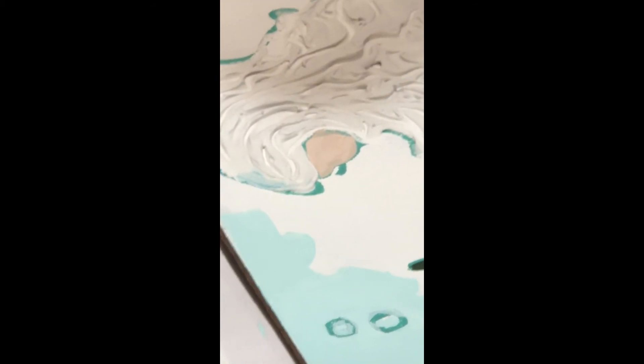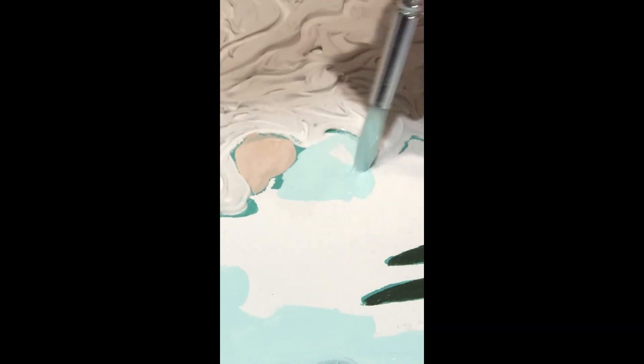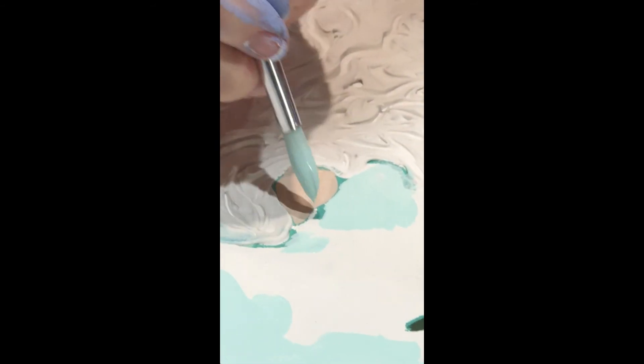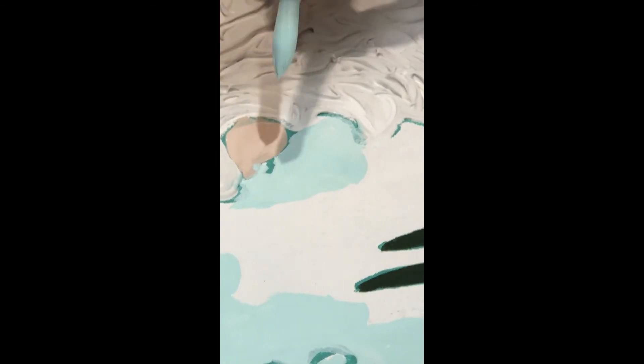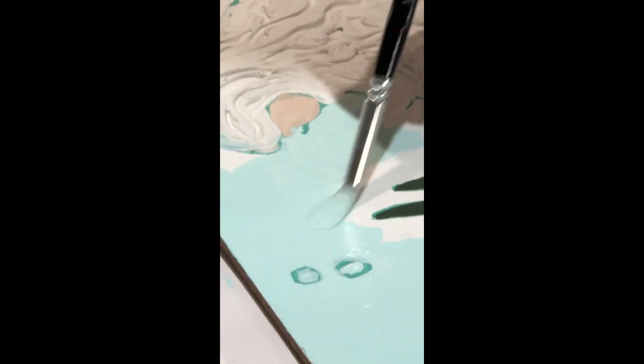Those areas are too wet right now so you don't want to go close to them until they dry. Let me show you how to get close to the eyelash — you just take the tip of the brush and go real slow around it. We are going to paint the eyelash black at the end. If you make a mistake, you can just wait for it to dry — if you went over the skin accidentally, just leave it and touch it up after it dries.